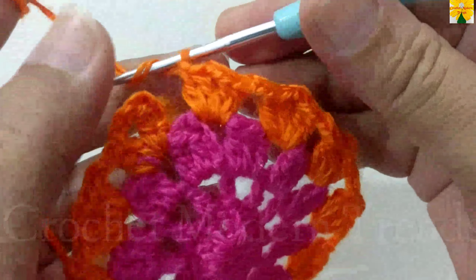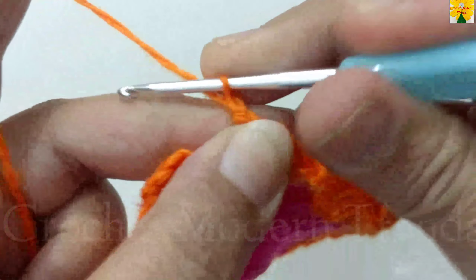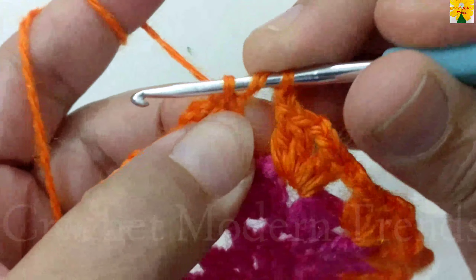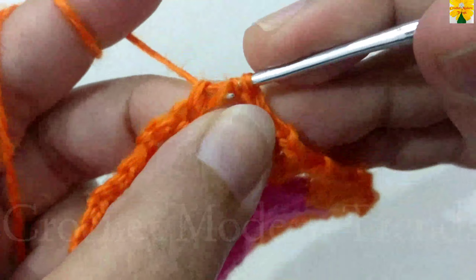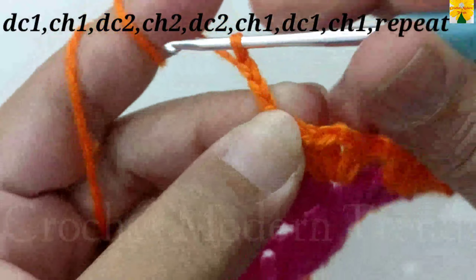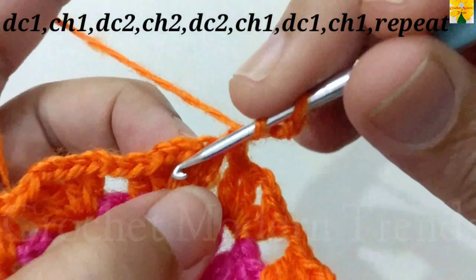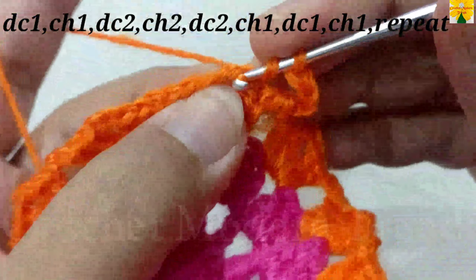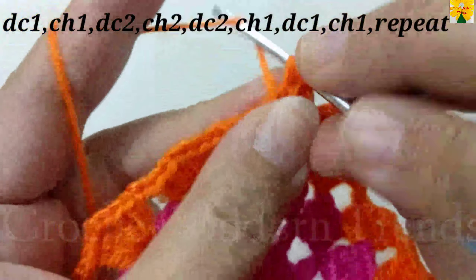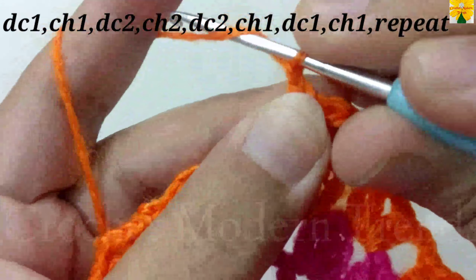When the round is complete, do chain 1, yarn over, on the top of the first stitch insert the hook and pull through, pull through all 3 — a half double crochet. Chain 1, 2, 3, which counts as a double crochet. Chain 1 for chain space. Yarn over, into the next chain space of 2, double crochet 1, double crochet 2, chain 2 for chain space.